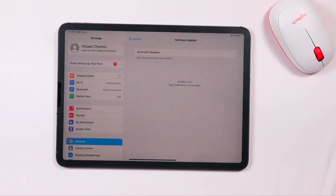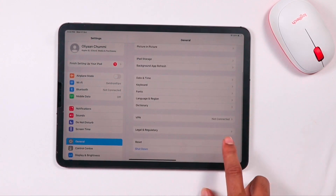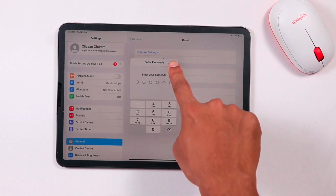The third method is to reset device settings. Go to General, scroll down and click on Reset, then select Reset All Settings. Enter your password to proceed, then check whether the iPad keyboard is working or not.